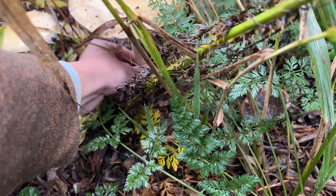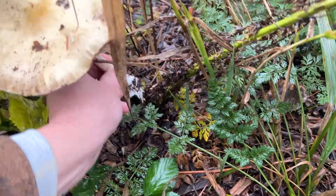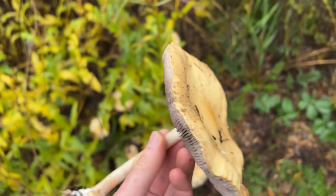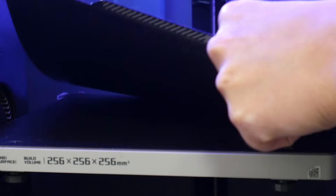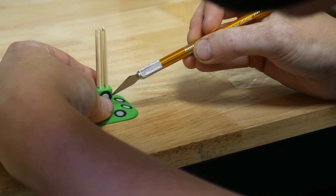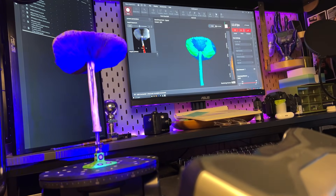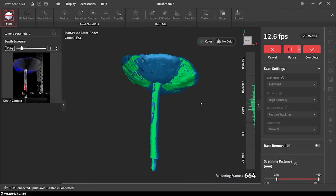Finally, I wanted to scan something organic so I went on a short walk and found an absolute monster mushroom that I think will be perfect for scanning. I printed this mushroom holder and attached a few marker dots just to help with tracking. Using the full field scanning mode and the turntable, I was able to capture a bunch of detail including the gills on the underside of this mushroom.